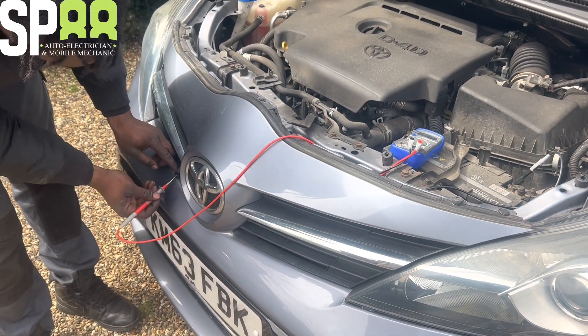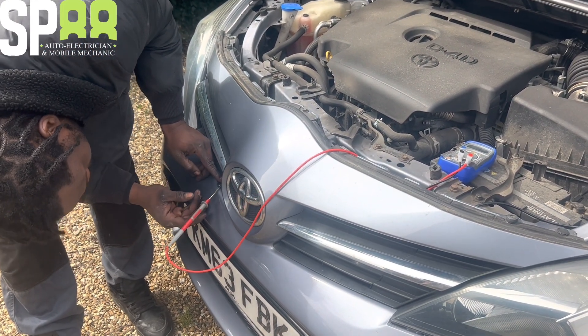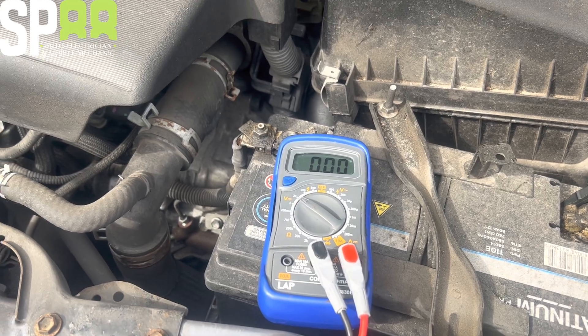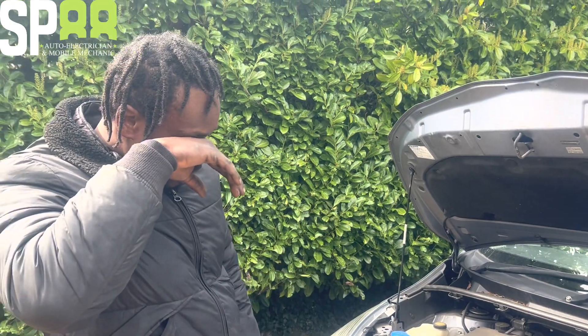We could have had a really easy one, but it looks like we're going to get that one. So the horn is probably going to be okay - the problem is in the wiring.